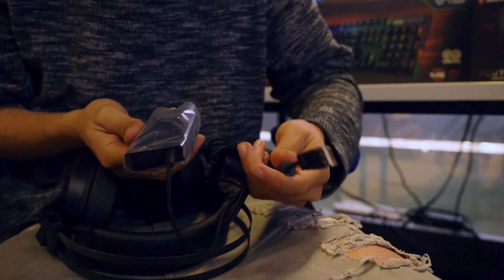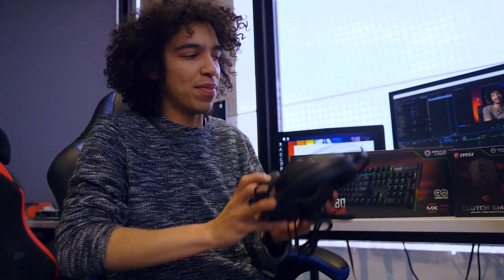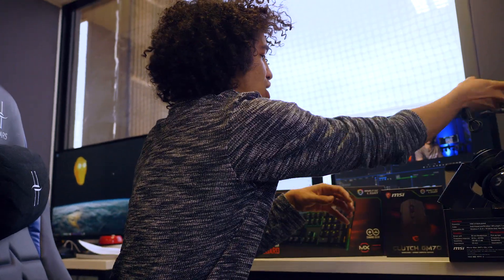These things seem legit. And then we've got your line controls over here. It's a USB headset. Doesn't look like there's an option to have a 3.5mm jack plug in anywhere, but pretty dope. So those are the Immerse GH17s. Two more things to go.